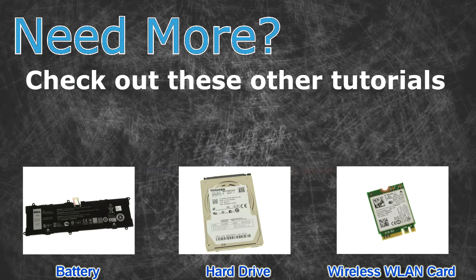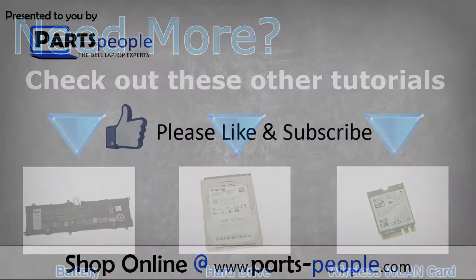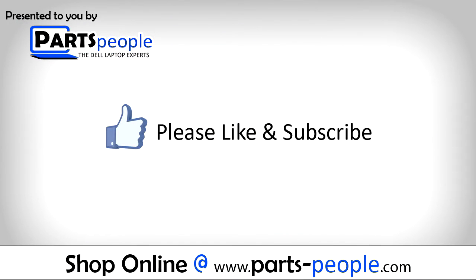Check out these other tutorials. For batteries, click here. For hard drives, click here. For wireless cards, click here. Thanks for watching — if you enjoyed this tutorial, give this video a like and subscribe to our YouTube channel.